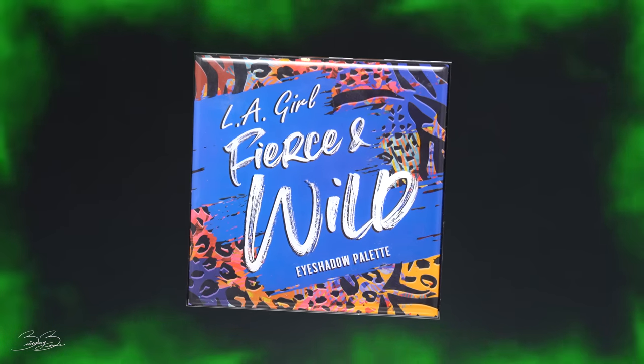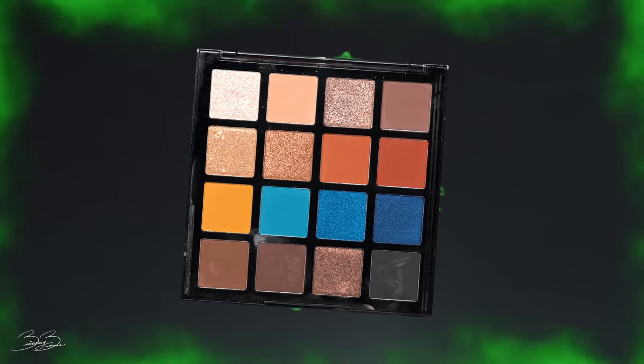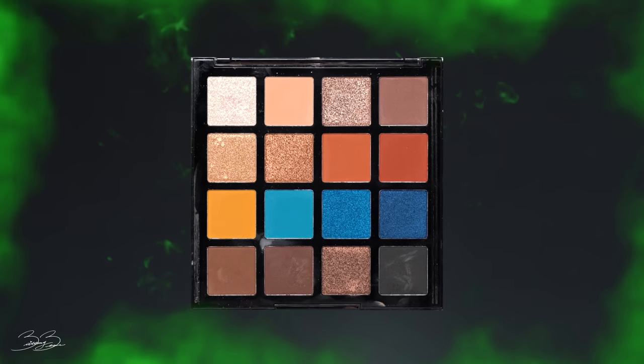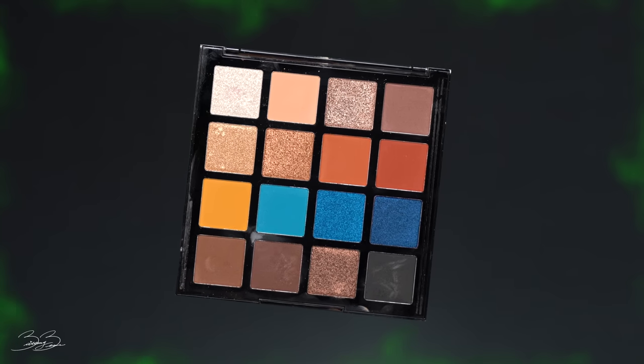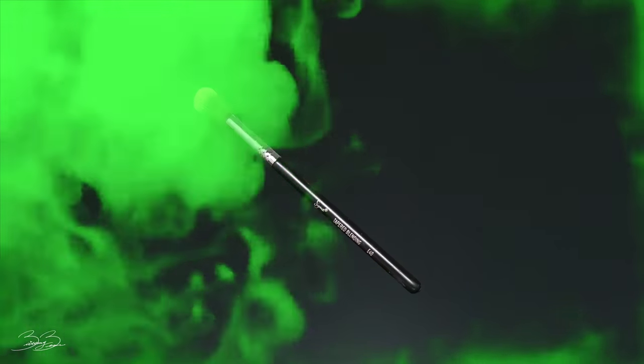Now it's time to create that beautiful smokey eyeshadow look that Maleficent has going on. I'll be taking my LA Girl Fierce and Wild palette and using this light brown shade, beginning to smoke it into the corner of my eye. The brush I'm using is a Sigma E40 brush, going back and forth in windshield wiper movements and making sure it's nice and blended.